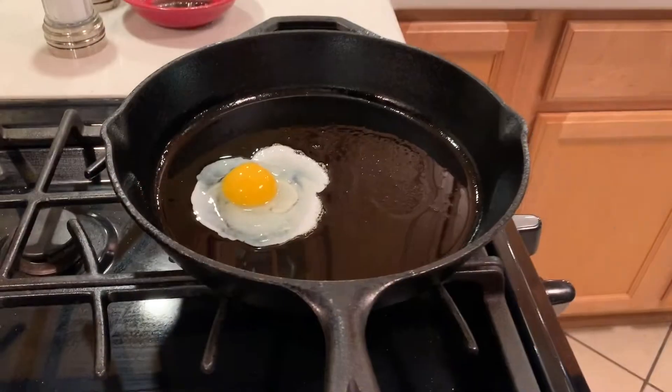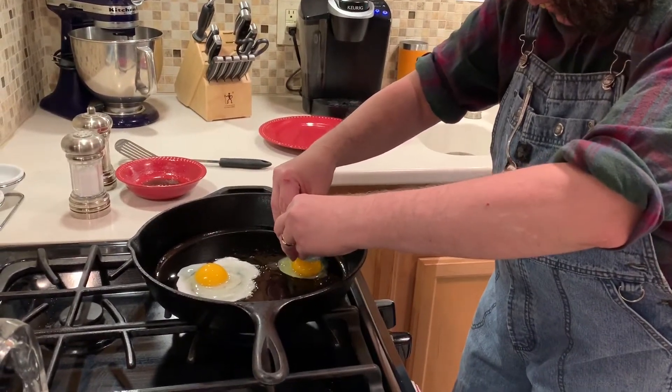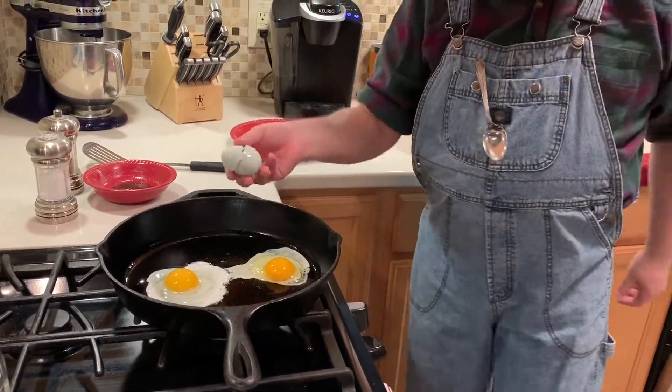There it is. Let's get the other one in here — boom. Looks like that. Now the thing about eggs — put them in here and I don't want it too hot. We'll turn it way down on low and cook them low and slow.